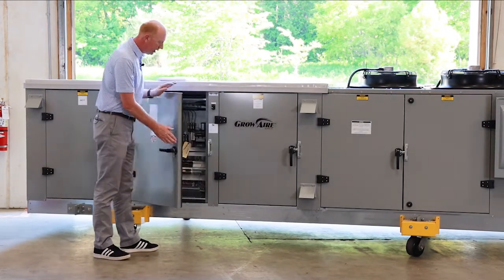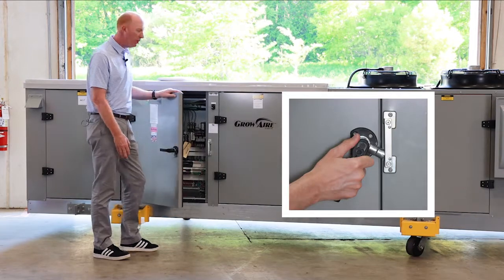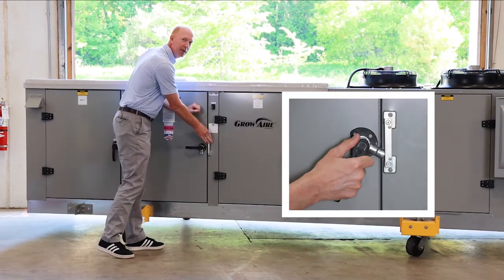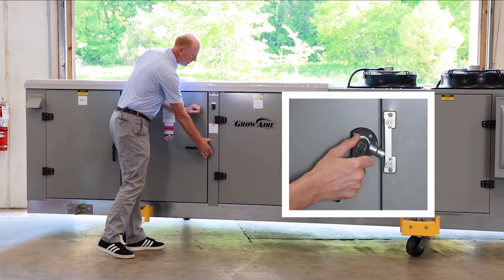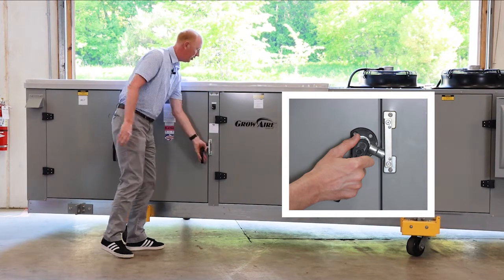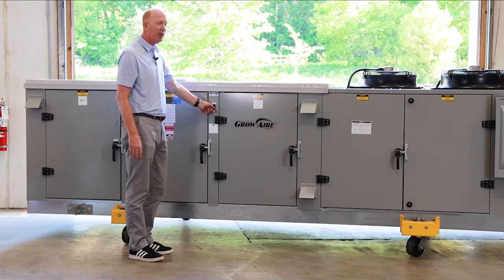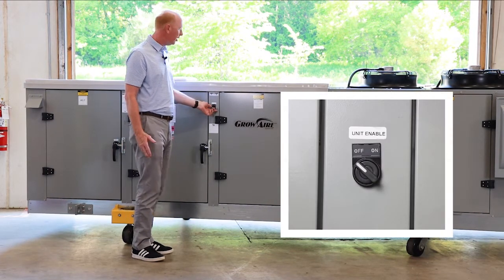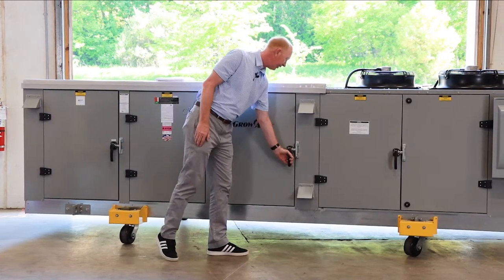One thing I didn't point out is we do have these locking doors — they are nice mechanical doors and you can actually tighten up the tension by way of the latch here, so they're good positive fit. We also have a unit enable on/off on the outside of the unit to actually turn the unit on and off, in addition to that disconnect.